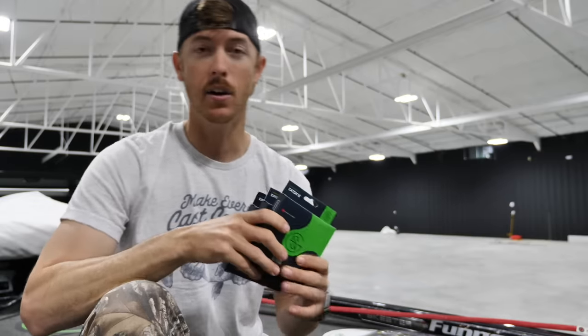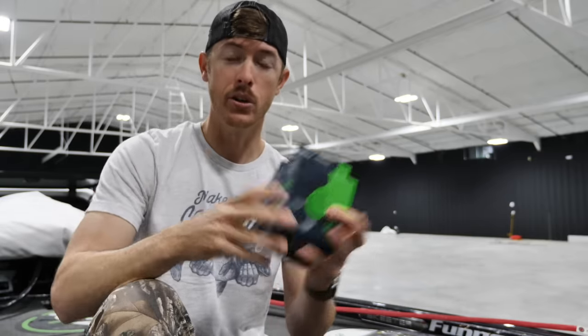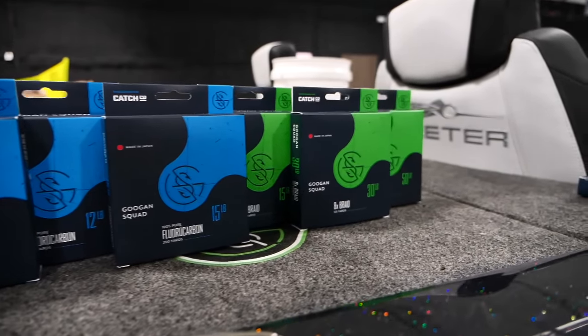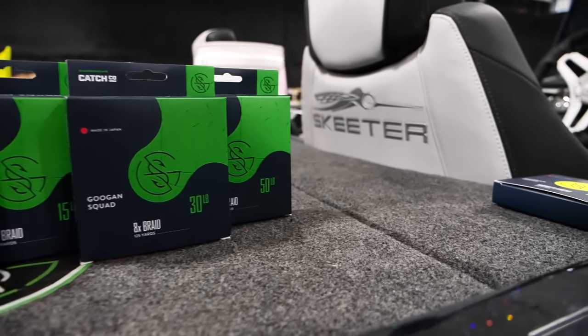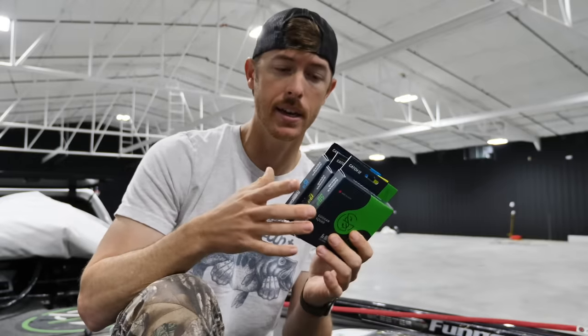I'm getting a lot of questions overall about line — when to use it, where to use it. The other reason is we've got Guggen Squad line now, partnered with Ketchco on this, and been working on it for over a year. The lines are finally out, and the reviews on shopcarls.com have been really good.